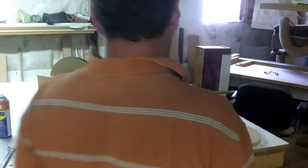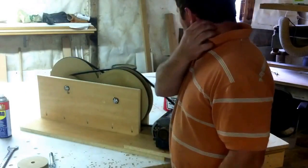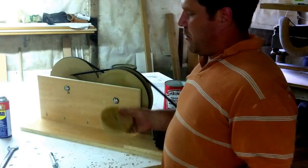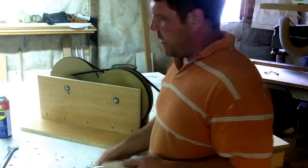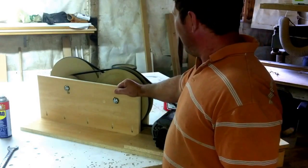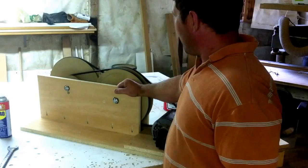Hey folks, welcome back to the Wooden Tool Man's channel. I've been playing around a little more with the wooden pulleys that I showed making in an earlier video, and I've got a quick simple little gearbox geared up here that I'm amazed how well it's working.